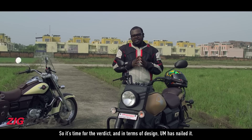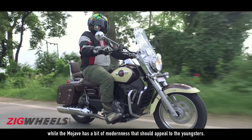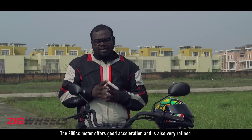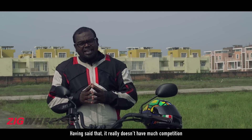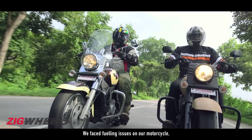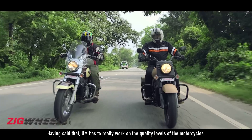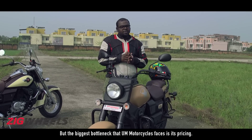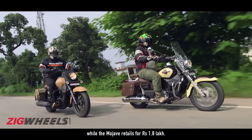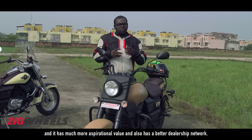In terms of design, UM has nailed it. The Renegade Classic with its old-school lines will appeal to traditional cruiser buyers while the Mojave has a bit of modernity that should appeal to youngsters. The 280cc motor offers good acceleration and is refined, though it doesn't have much competition when compared to the Royal Enfield, which isn't much of a benchmark. We did face fueling issues on our motorcycle but riding a colleague's motorcycle felt much better. UM has worked on quality levels, but the biggest bottleneck it faces is pricing. The Renegade Classic is priced at Rs. 1.89 lakh while the Mojave retails for Rs. 1.8 lakh, which pushes right into Royal Enfield territory — a brand with much more aspirational value and a better dealership network.